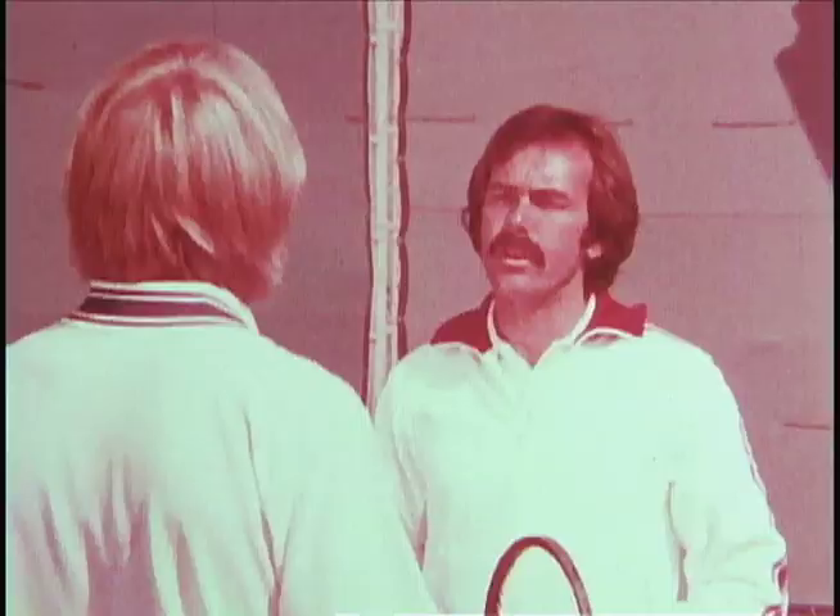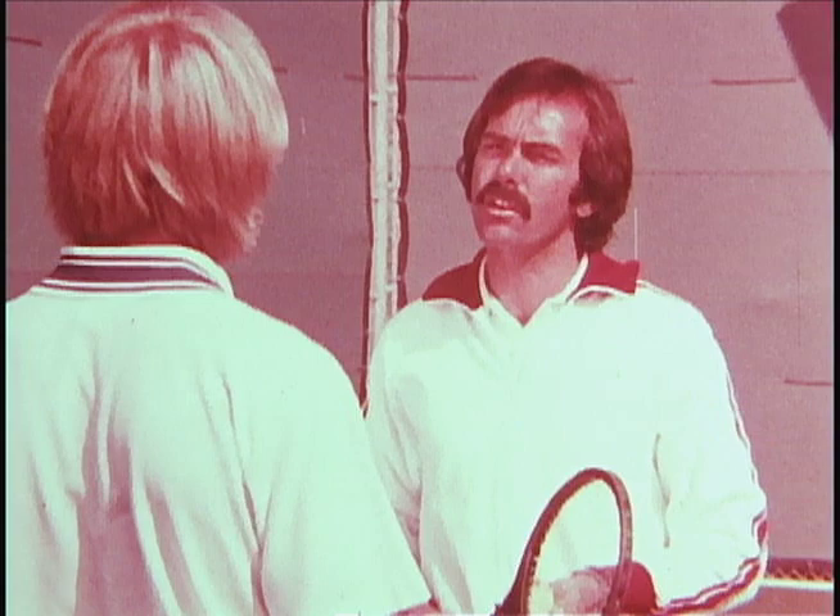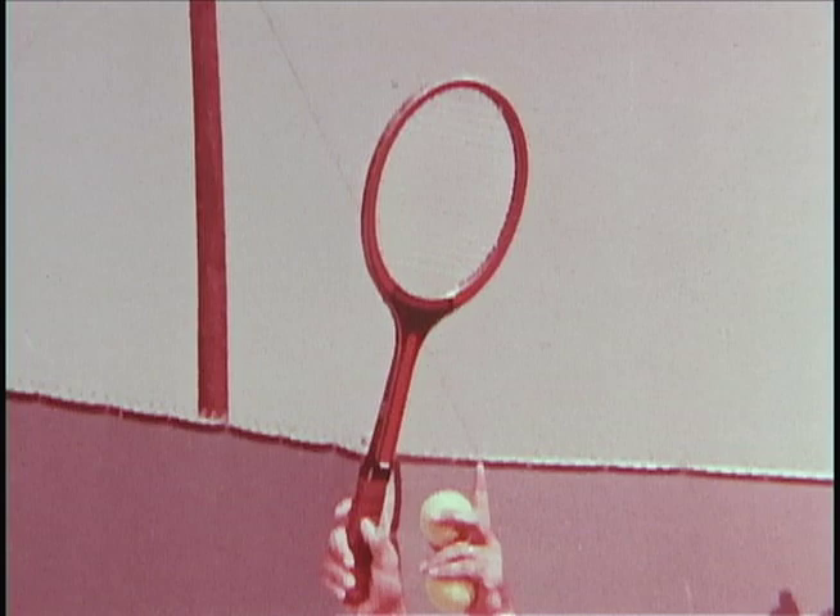The third area you should be concerned with, Steve, is that of the height of the toss. Probably the most common error with everyone making a service toss is either tossing it too high or too low. The proper place for tossing the ball is approximately three inches higher than you can reach with your racket head.